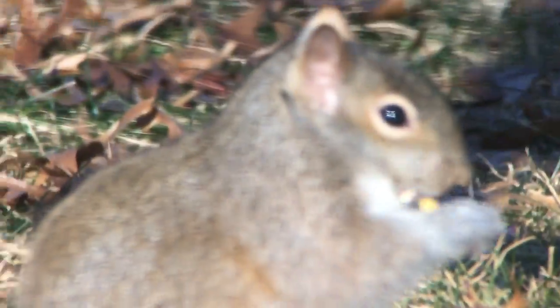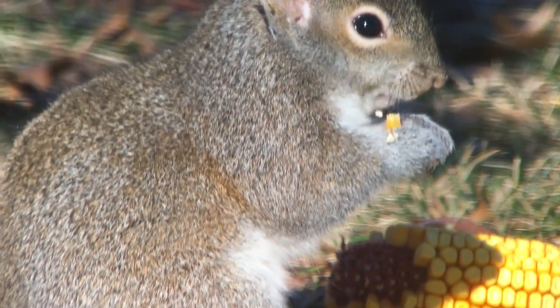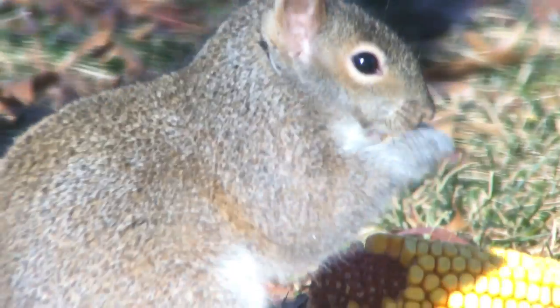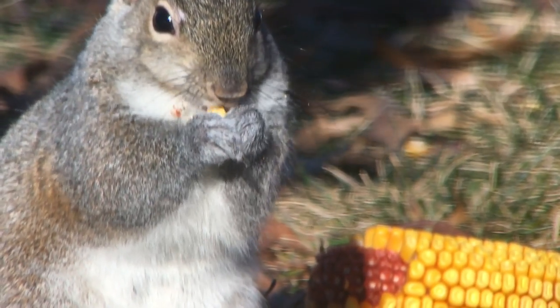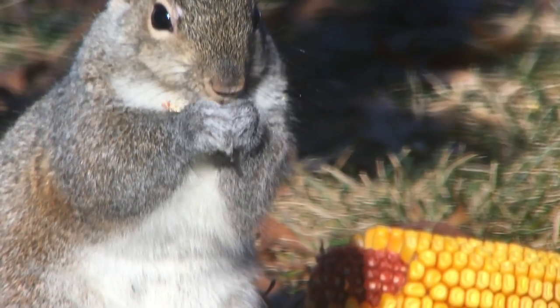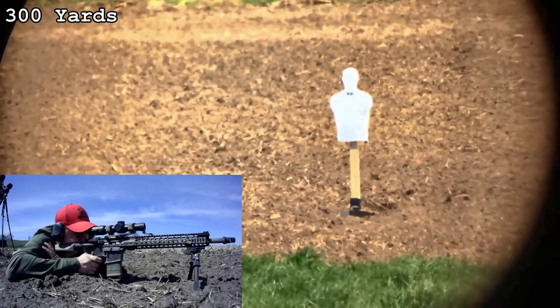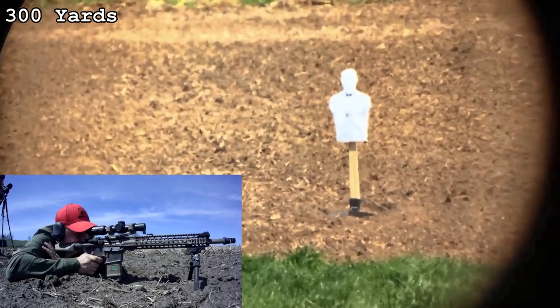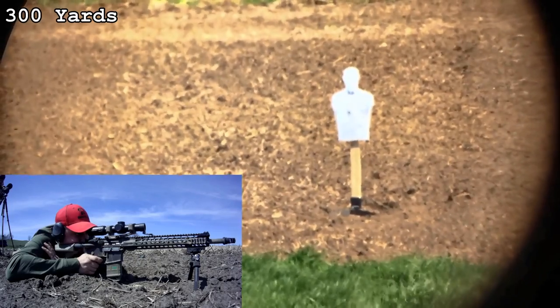I happen to use it mostly for target shooting — hunters use these as well, maybe not something this big especially if you're backpacking. But on the low end you're going to have an advantage over the Razor HD in getting on and finding your target, which is really helpful, especially if you don't have something like a red dot mounted to get you in the vicinity, like a lot of precision shooters use on the higher end.